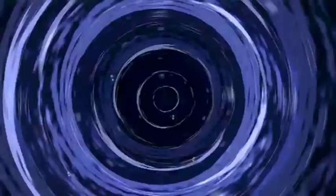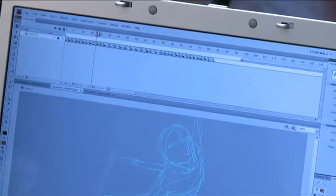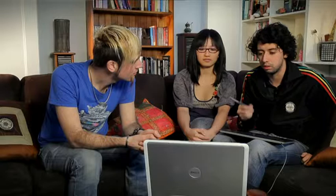Will you take us through a part of the clip and how that came together? Well, the first thing we did was an animatic — basically we have the music in a software called Flash and we just draw very roughly the scenes and time them accordingly to the music. As you can see here, the character is flying through the screen, but it's really rough. It's just to give us a guide.